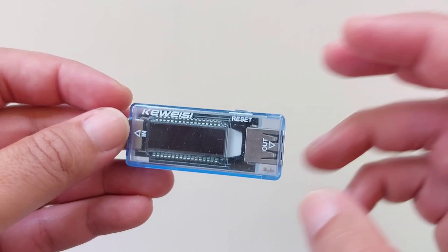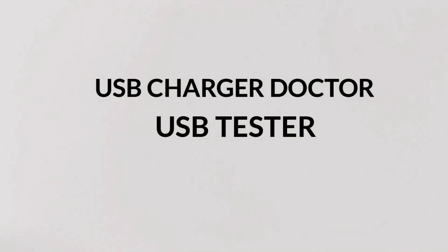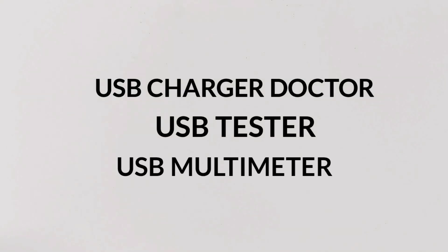If you look online, you may find it listed as USB charger doctor, USB tester, USB multimeter, and many other names.